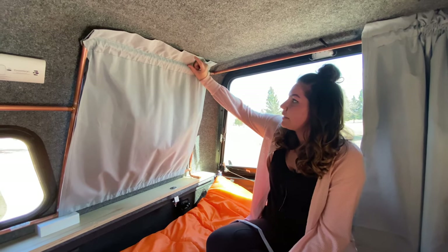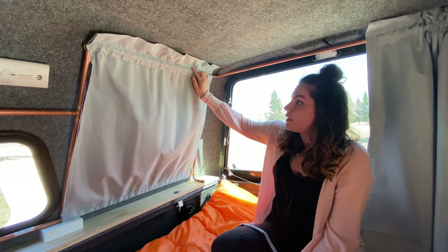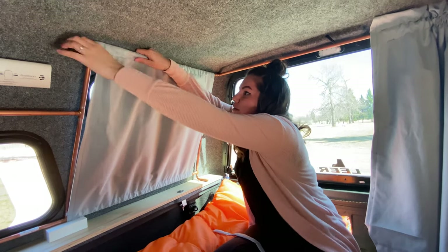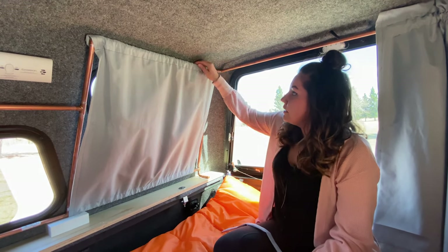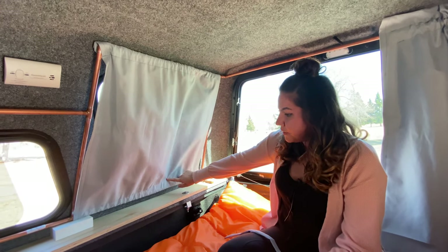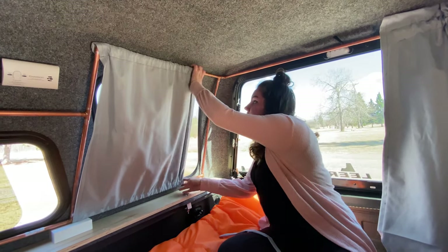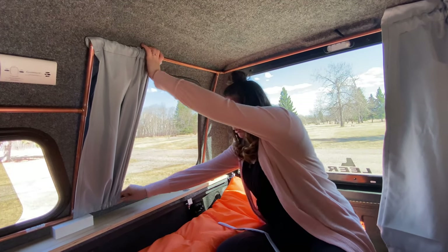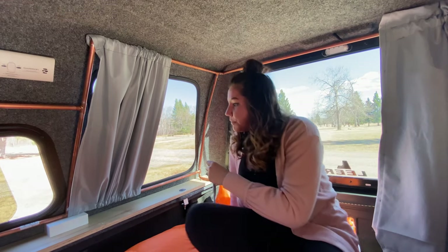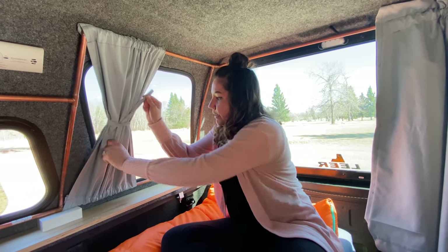In sewing the curtains I wanted to make sure I left three inches of the hem sticking up above the bars so we'd be able to tuck it in behind and create a light seal so even less light can seep in. I also left about two inches on the top and bottom for the rods to go through, which allows the rods to slide along the bars very easily if we want to let in more light. I also made a couple little ties with scrap fabric so we could tie the curtains back and keep them out of the way.